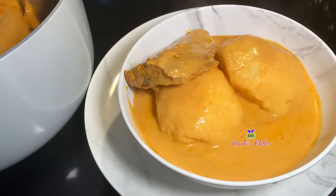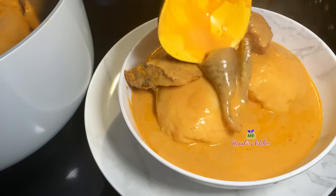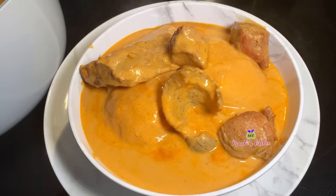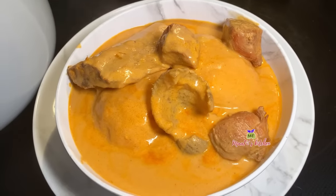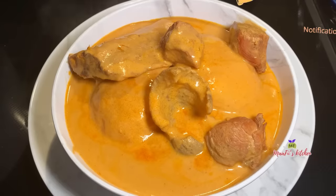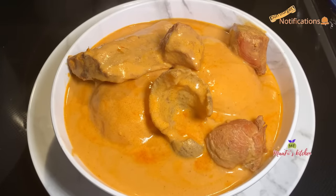Yes, look at this! Thank you so so much for watching again, and until I come your way with another healthy simple recipe, take care and I love you all — my fish families and the rest. Bye!